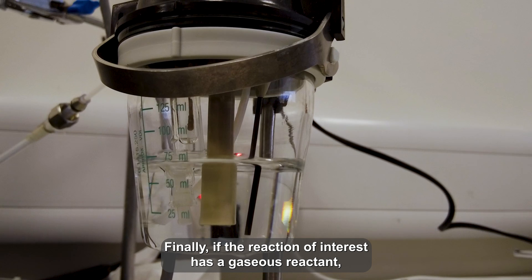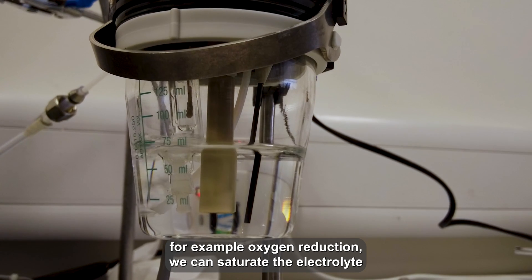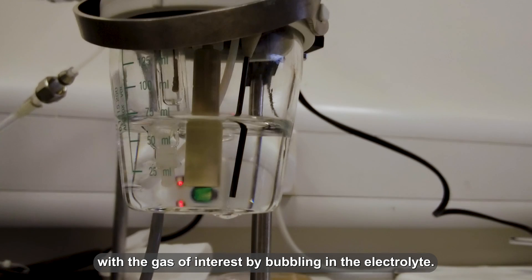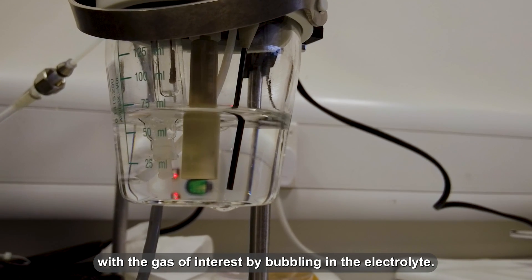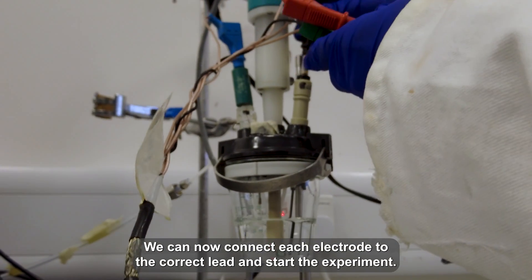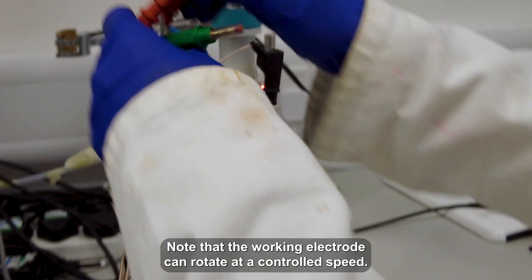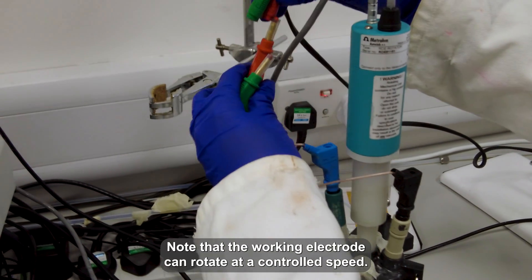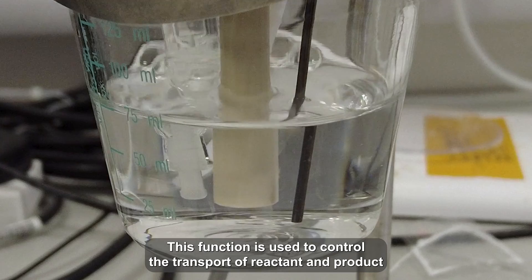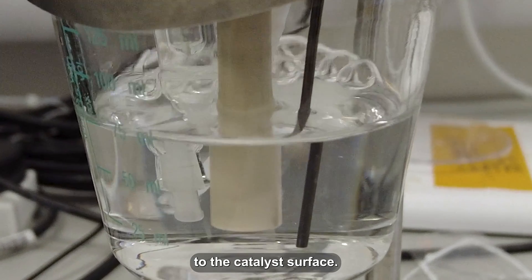Finally, if the reaction of interest has a gaseous reactant — for example, oxygen reduction — we can saturate the electrolyte with the gas of interest by bubbling it into the electrolyte. We can now connect each electrode to the correct lead and start the experiment. Note that the working electrode can rotate at a controlled speed. This function is used to control the transport of reactants and products to the catalyst surface.